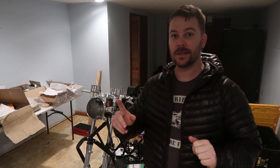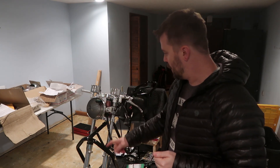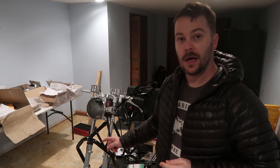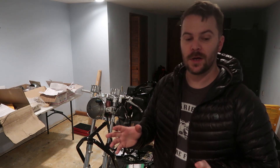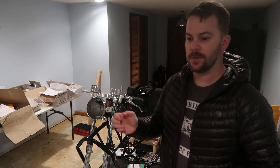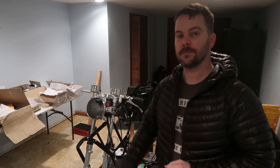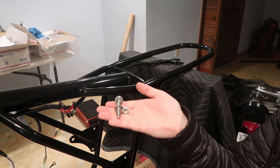Welcome back, I've got all kinds of new hardware in so let's get to putting some bits on this bike and making it look more like a motorcycle. I think I'm going to put the rear shocks on, I'll probably put the front mud guard on, and in this video we will start building the rear swing arm spindle so we can get all that together and get that on the bike as well.